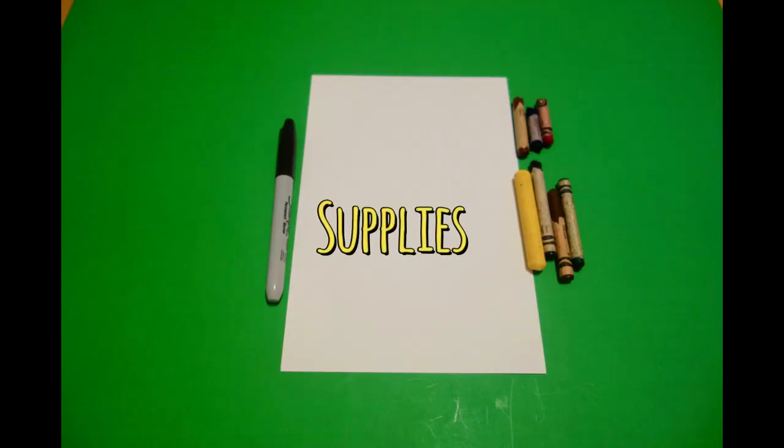Hi, I'm Patty Fernandez and I'm an art teacher. Visit my website at pattyfernandezartist.com. Today's project is how to draw George Washington Carver.